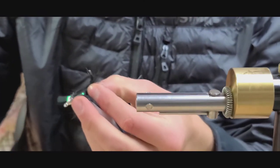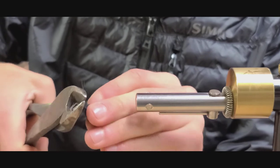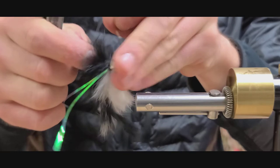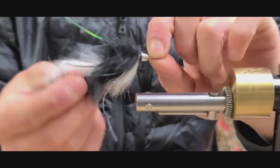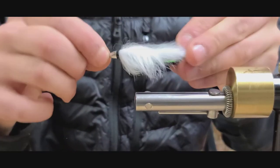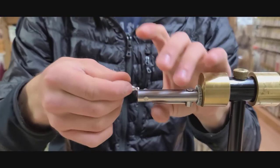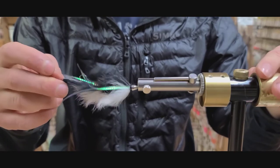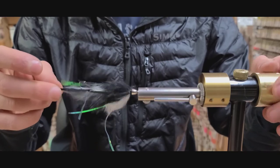Now the final step — just trim the shank flush with the braid. And now you have your articulated Dalai Lama. Absolutely great streamer fly just about anywhere you go, and it should definitely be a staple in your streamer box. All materials for this fly can be found at our shop — give us a call or order online.